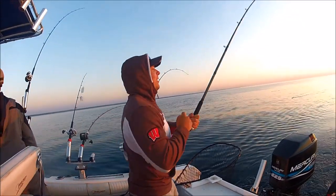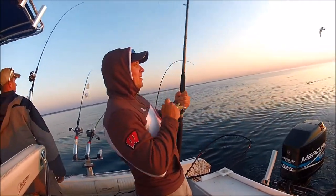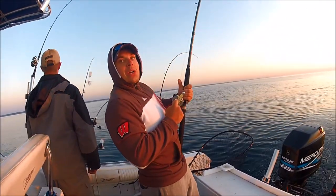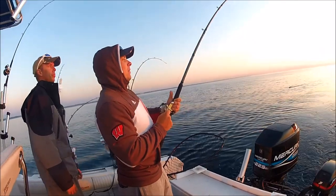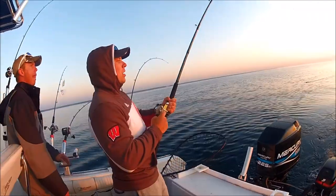Beads a walleye fight. Have you ever watched that show Wicked Tuna? No, you're like the third person to ask me that. I've never even heard of it. I love that show!